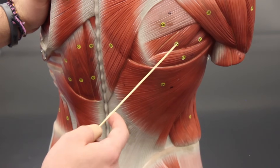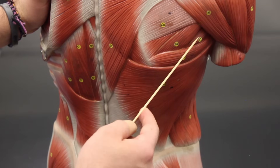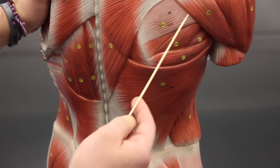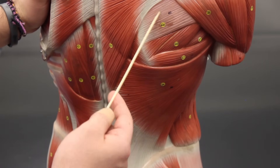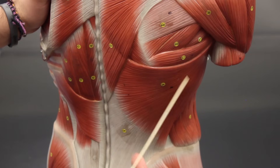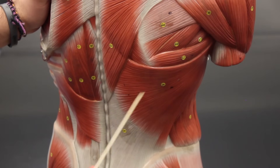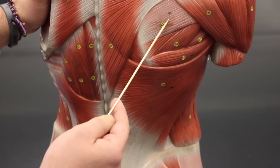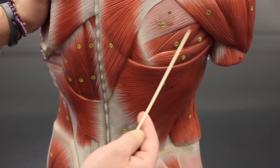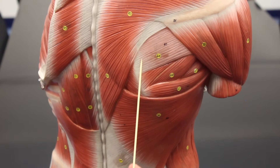The infraspinatus and teres minor externally rotate or laterally rotate, so these two muscles are antagonists to the teres major and latissimus dorsi, because the teres major and latissimus dorsi medially rotate while the teres minor and infraspinatus laterally rotate.